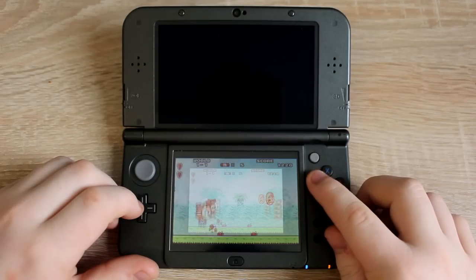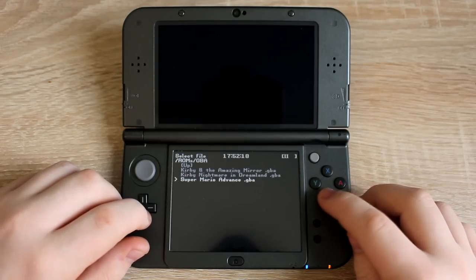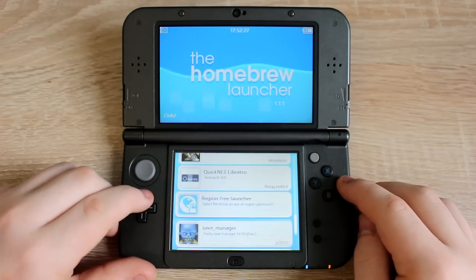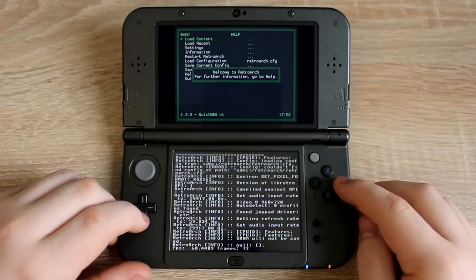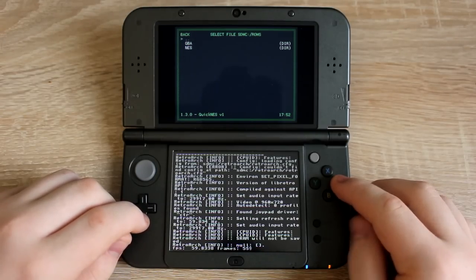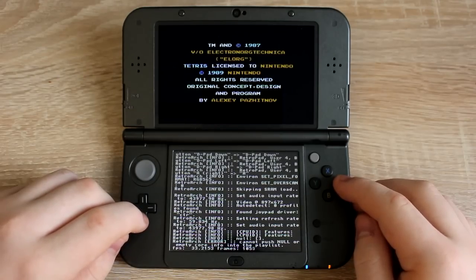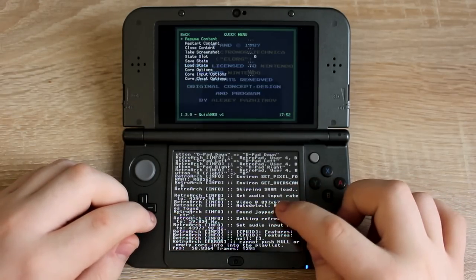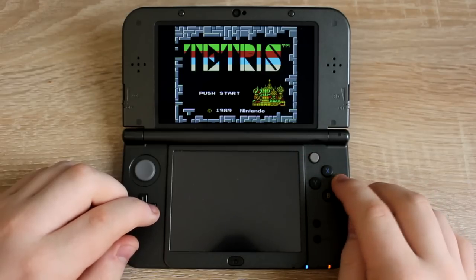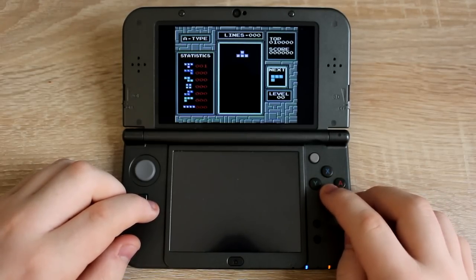You can press the Y button on your 3DS to choose how the game is displayed. Now let's try playing NES ROMs. Go back to the Homebrew Launcher and run QuickNES. Press A on Load Content, then navigate to the ROMs folder. Open the NES folder, then run one of the games inside. To remove the code on the bottom screen, just touch the screen. This one worked better than the GBA emulator — it sounds great all the time and plays just like the original NES.